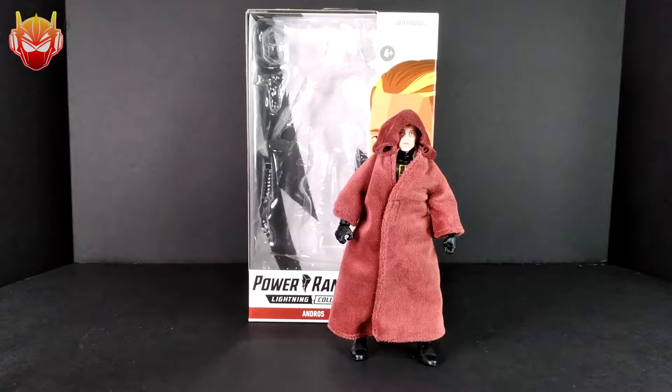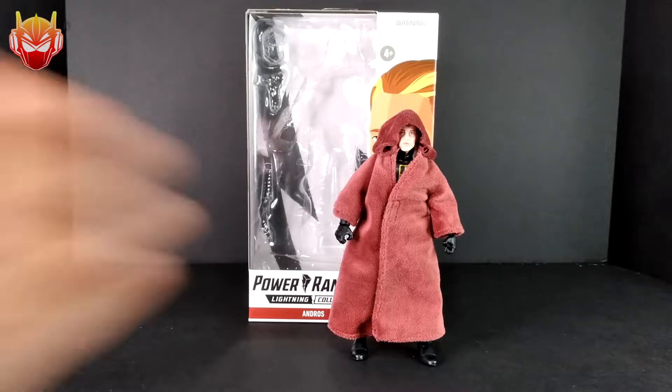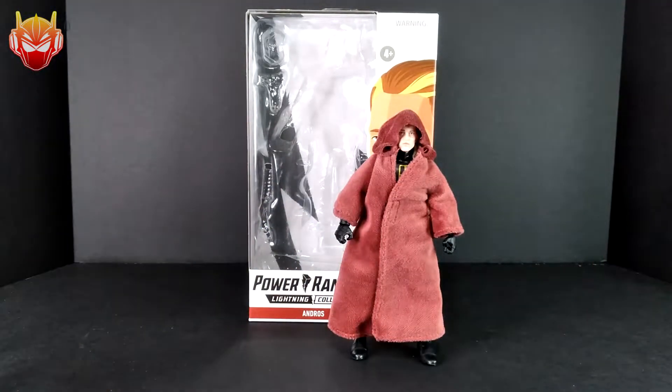Hey Power Rangers Lightning Collection fans, this is Reddish Power and I'm back at the spotlight of the reviewing station to bring you this exciting exclusive figure that just arrived from Target.com. It took a couple days to ship, but once I got my notice, I was really excited. I'm all pumped — let's do this. This is the Andros figure.